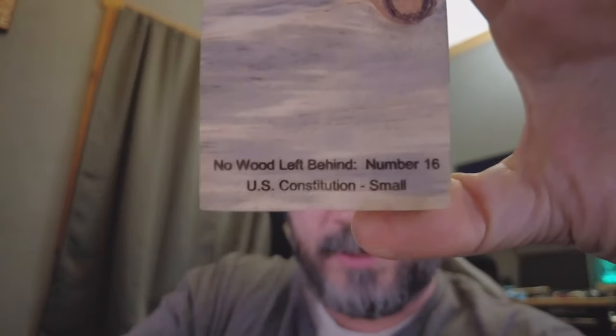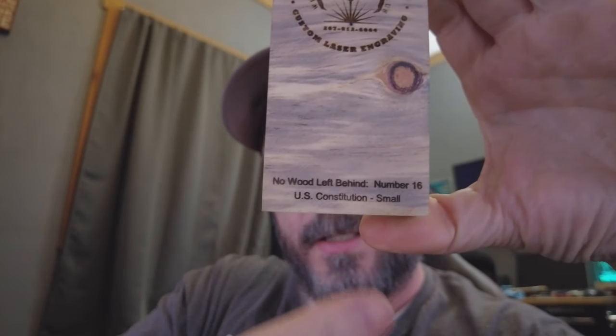99% of these pieces are going to be military and patriotic themed — hence 'No Wood Left Behind.' I'm considering reaching out to the Wounded Warrior Project to see how they handle donations — quarterly, yearly, monthly. I want to donate the proceeds from these pieces to them or a missing soldier organization. I'm also going to catalog and number each piece so if it catches on, people will have a numbered keepsake.